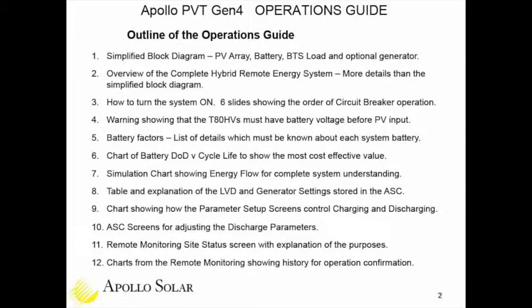The second section is an overview of a complete hybrid remote energy system with more detail. Third, we instruct on how to turn the system on — there's a sequence of circuit breakers that must be activated in the proper order, and we describe that clearly, including a warning about what may happen if they're not done in sequence. Section five details what the maintenance and operations people should understand about the battery.